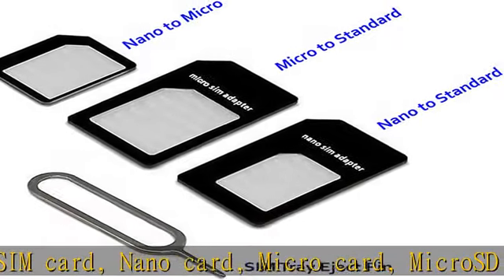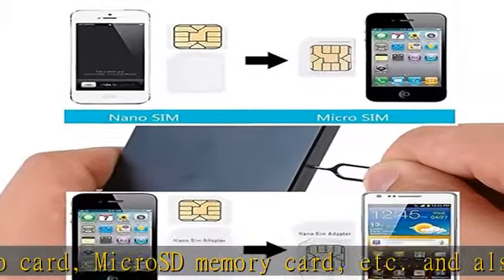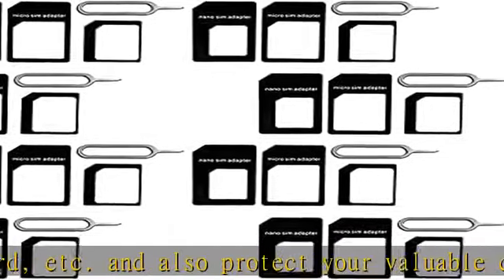10-pack SIM card adapter — each pack includes one eject pin for phone and three adapters: nano to micro, nano to standard, and micro to standard. Cards are not included.